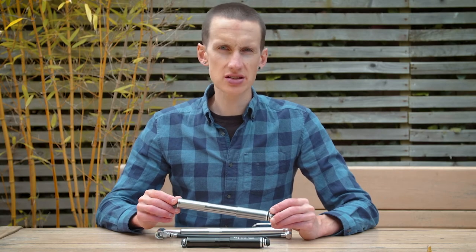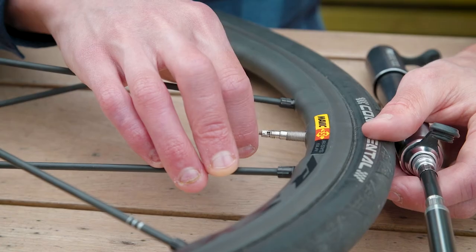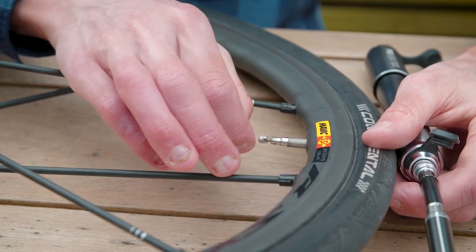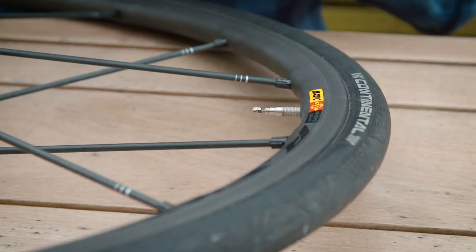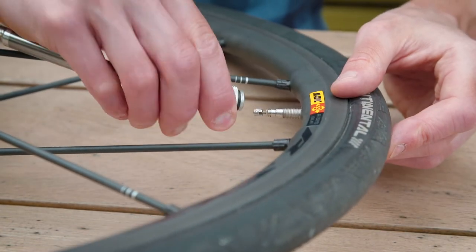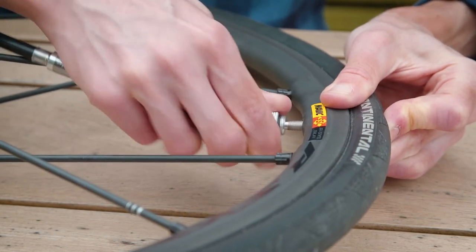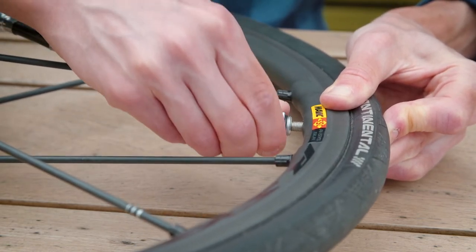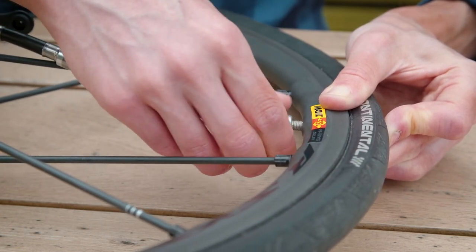One question we're asked regarding our pump with gauge is: why is the gauge not rising as we pump? You need to ensure that the valve of your inner tube is fully open by unscrewing it and that you've bled a little air from the valve. Then get the correct end of your hose and screw it on, pushing it deeply onto the valve. If you don't do this, air can get trapped in the hose and therefore air will not inflate your tyres correctly.